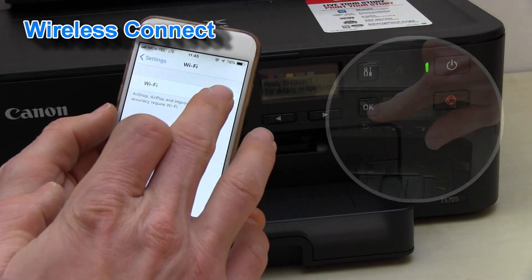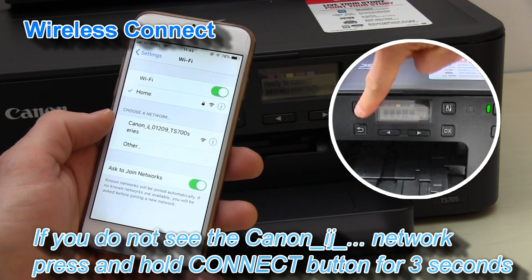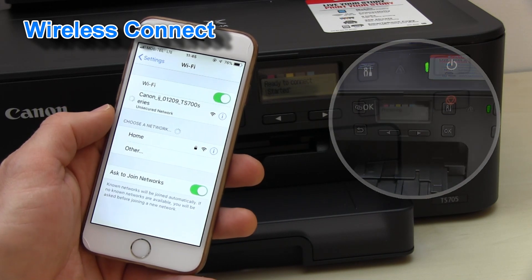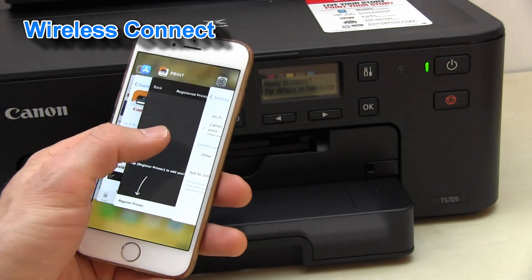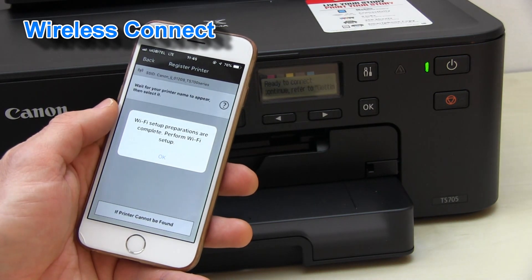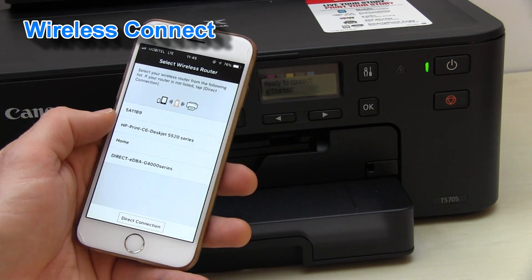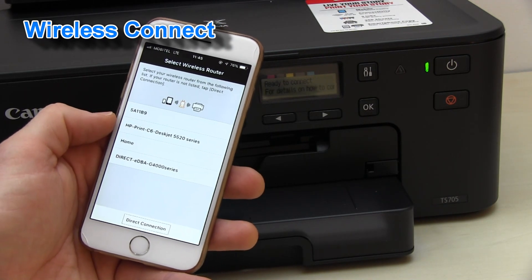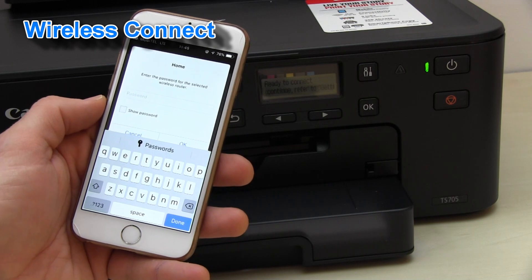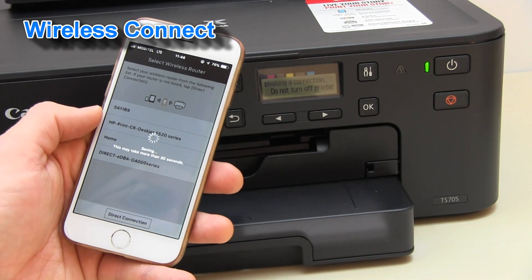First, go to your Wi-Fi settings on your mobile device and connect to the Canon inkjet network — this is the printer's hotspot. Return to the app and follow these steps. Select which network you want to connect your printer to. Enter the password and wait a couple of seconds.